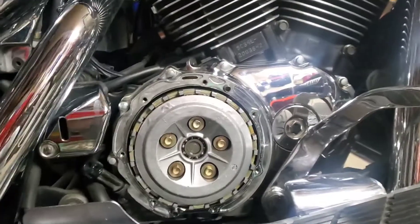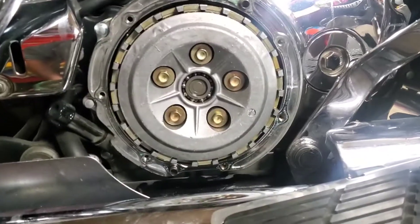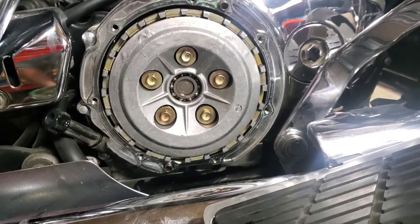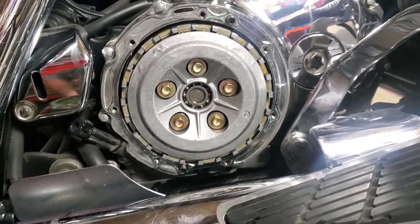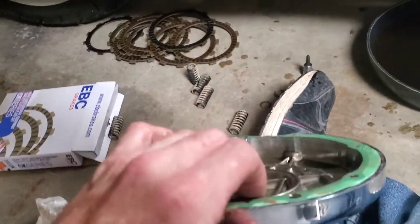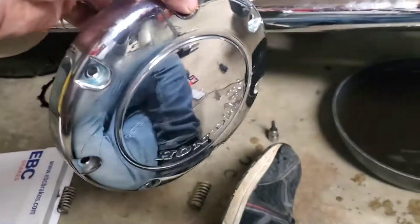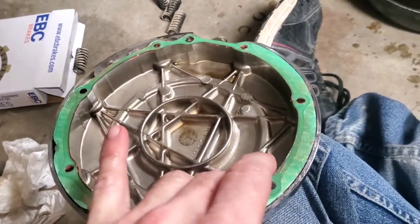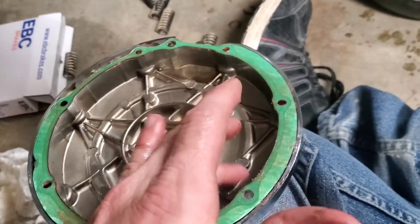We've got our five clutch springs and bolts in on the pressure plate. I've got the cover here — the gasket luckily came off in one piece attached to the cover still. There are three dowel pins. As for the gasket, I would recommend buying a new one and replacing it when you do this clutch — it's cheap.